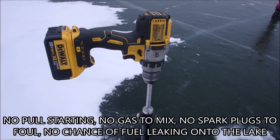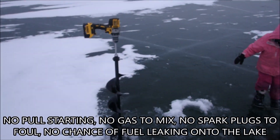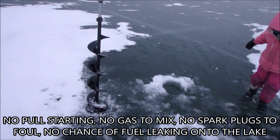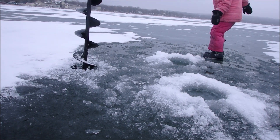I've just got a 20 volt DeWalt drill, and I don't know how many holes I can punch with it on a battery charge, but I made a couple of them pretty easy. So I'll show you how well this works here.